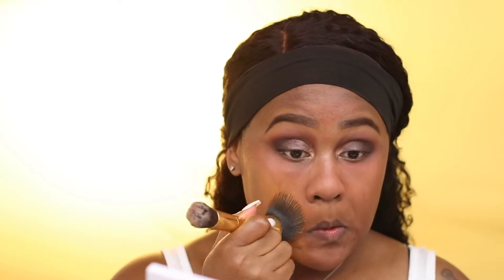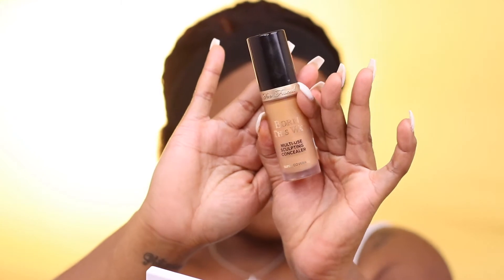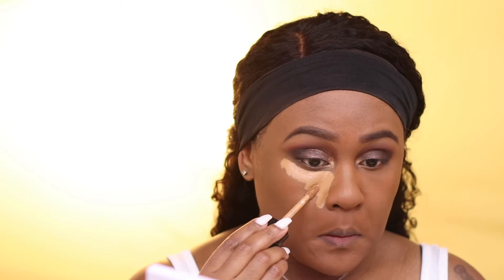For foundation, I'm using Fenty Beauty in the shade number 420. For concealer, I'm using Too Faced Born This Way Concealer — I believe this shade is called Caramel. All the products I used in this video will be listed down below in the description bar.